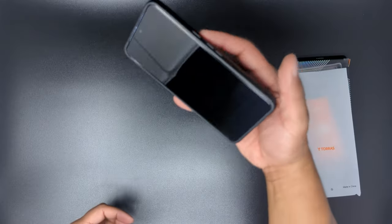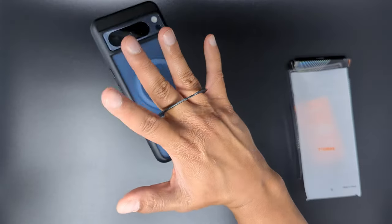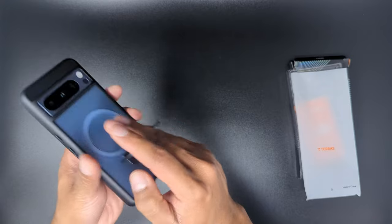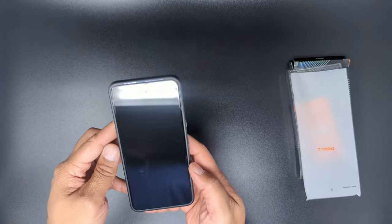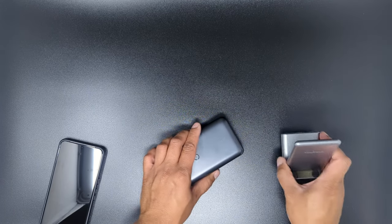The kickstand feels sturdy and stiff enough that it can be placed at varying angles in portrait mode, though not so much in landscape mode with just the one angle. It can also technically double as a finger loop in a pinch. For my case criteria, it obviously had to provide drop and scratch protection, be able to magnetically attach to my strong magnetic car mount, still support NFC and wireless charging, with a kickstand being a nice bonus.